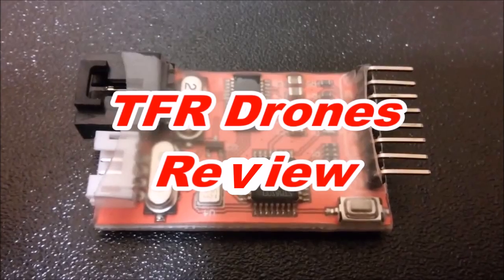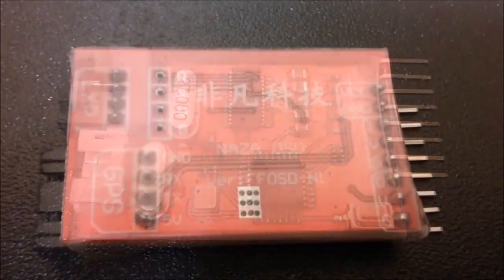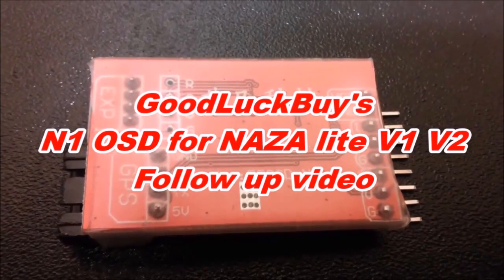Hi everybody, this is another TFR Drones review video and this is going to be a follow-up video of my Gulab Vice M1 OSD for the NASA Lite V1 and V2.